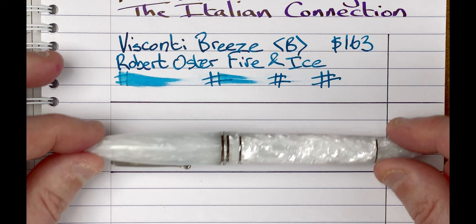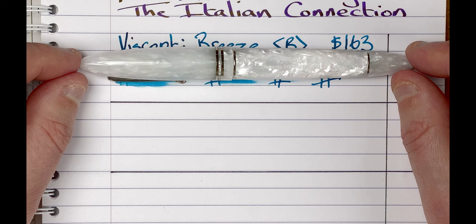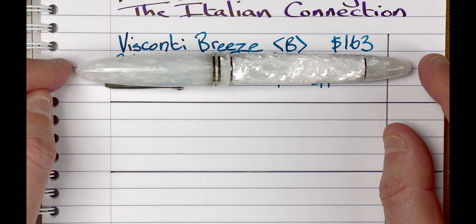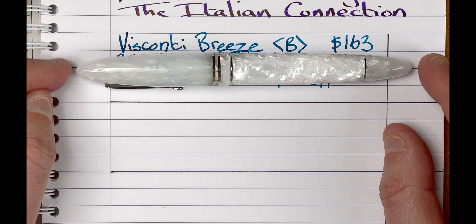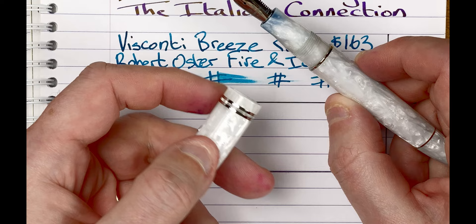Pen number two. This is a Leonardo Ferrari. This is in white salt. I love the colour of this material. It's so nice. I may even look at getting a Memento Zero at some time in this colour. I like the shape — it's unusual, a bit like a torpedo in my mind, or maybe a cigar. Gorgeous material. We've got this white and we've got the rhodium — all that silver colour to go with it. I think they work well together.